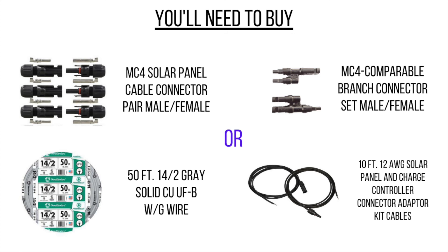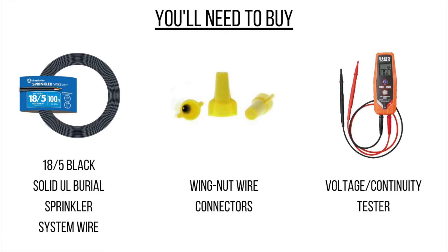We found two options for connecting your solar panels to your battery. The first option is to pick up the MC4 male-female connector kits along with your wire, or you can pick up the branch connectors to wire your solar panels in parallel, along with the adapter kit cables that end in bare wire. The next thing you'll need is your black sprinkler wire with five wires inside of it.